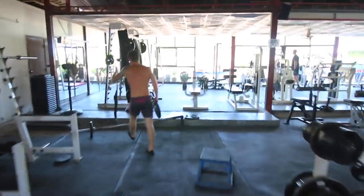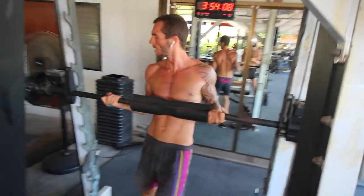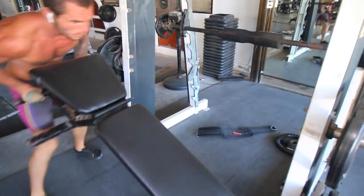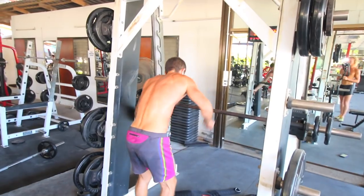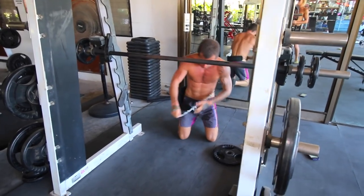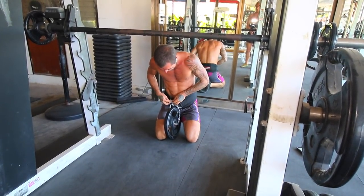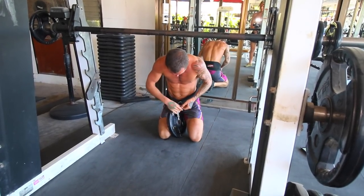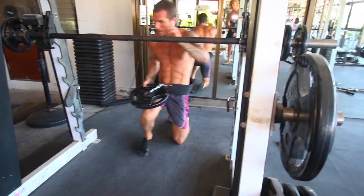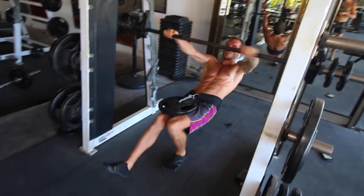Now I'm getting the dipping belt again with 10 kilos of weight. I'm using the Smith machine here. These are Australian pull-ups — the lower the bar is down, the flatter your body's going to be and the harder it is. If you're someone starting out, just put it up higher and you don't need to add weights like I am. I'm just trying to push it as much as possible. I put a link down below for a really good dipping belt supplier and producer in case you're interested.